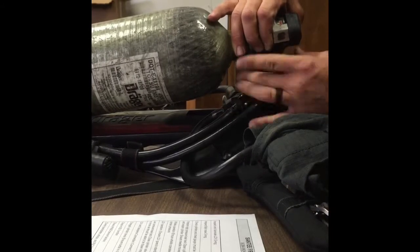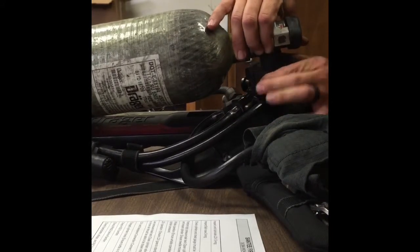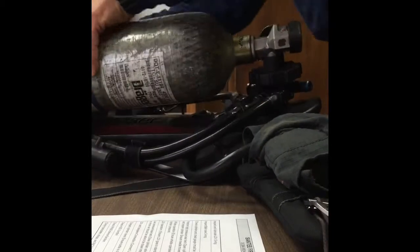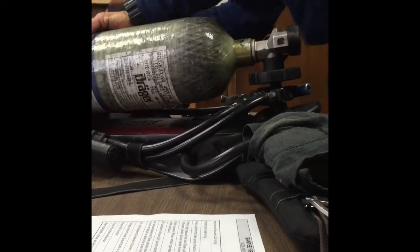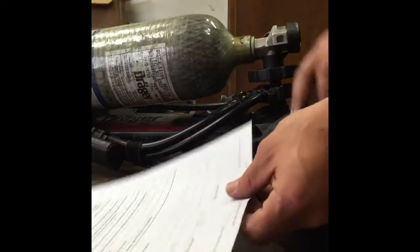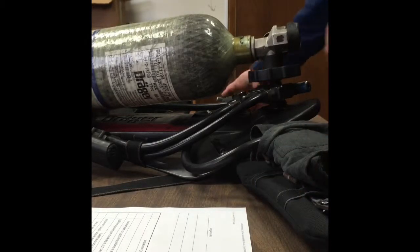When you make the connection it just needs to be finger tight. You don't need to cinch it down too hard. We're going to tighten the strap that holds the cylinder on. And then we're just going to look back at our sheet and make sure that we're hitting all the proper checks.